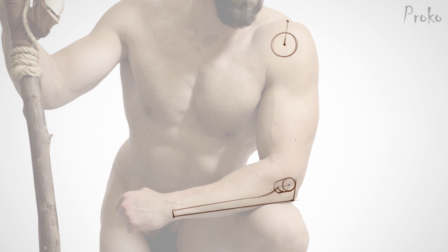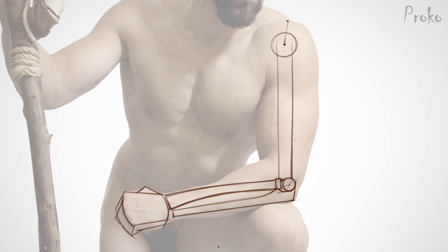Hey, I'm Stan Prokopenko. This is my Anatomy of the Arms course. In this first lesson, I'll teach you the basic forms of the arm bones and how their joints work together for incredible mobility.